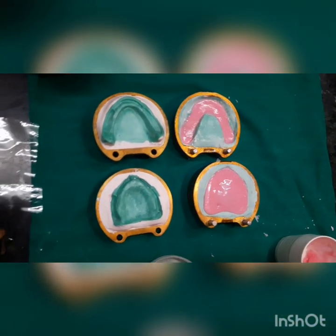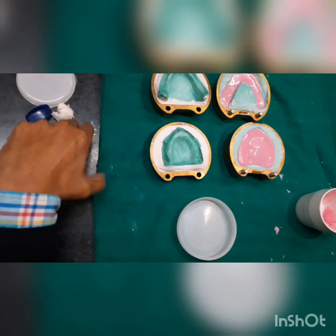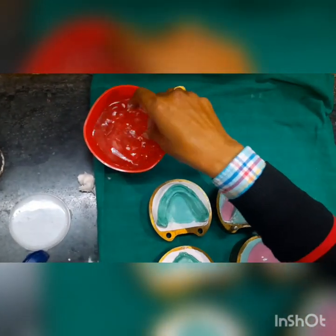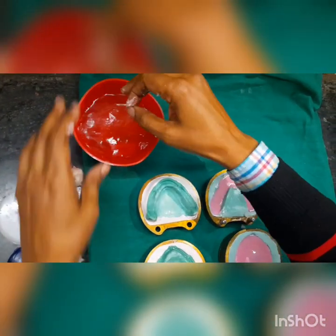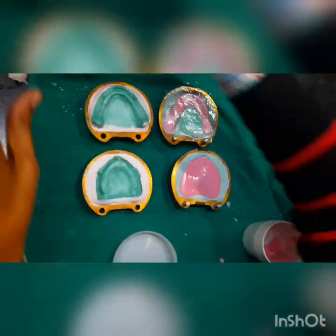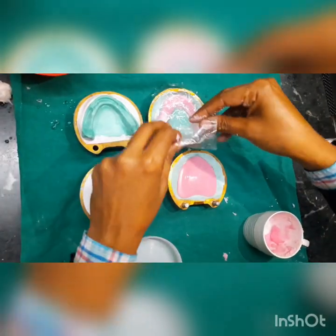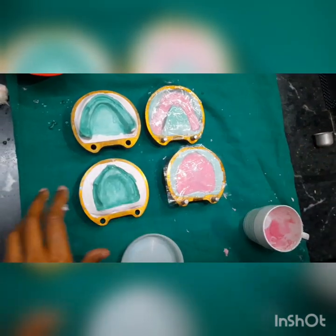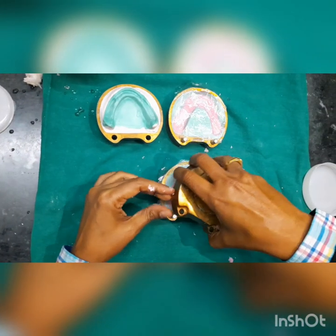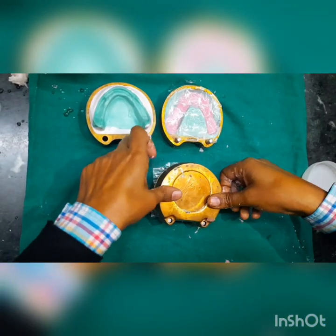We need to take plastic sheets, wet them, and apply the plastic sheet over the mold. This will be handy when we are doing our trial closure. Now we will approximate both members of the flask and seat them nicely.